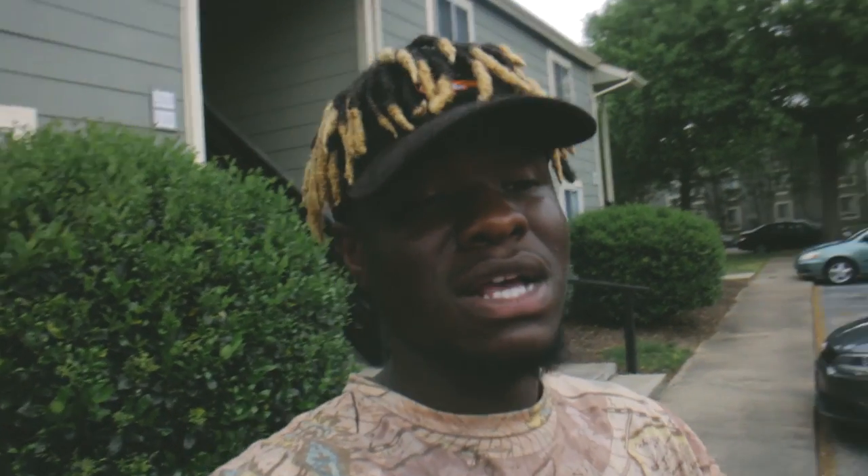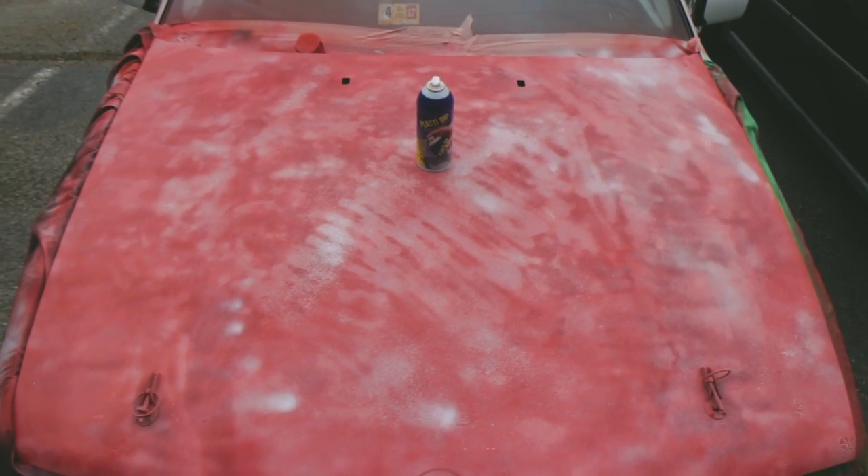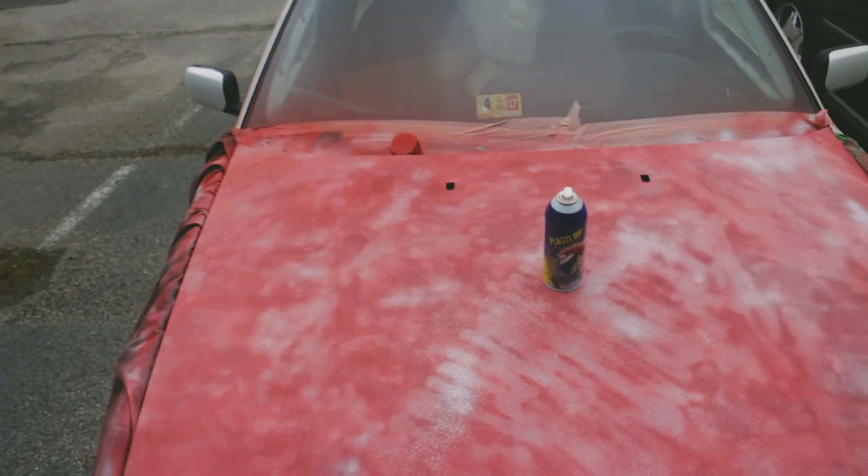Now I've got this splattered bullshit mess that I'm trying to turn into some kind of art. It looks like shit and I'm pretty bummed out, but I'm trying to stay positive. I ended up buying Rust-Oleum — two cans for 20 bucks — and it didn't do the job either. So this is officially a gone wrong video.